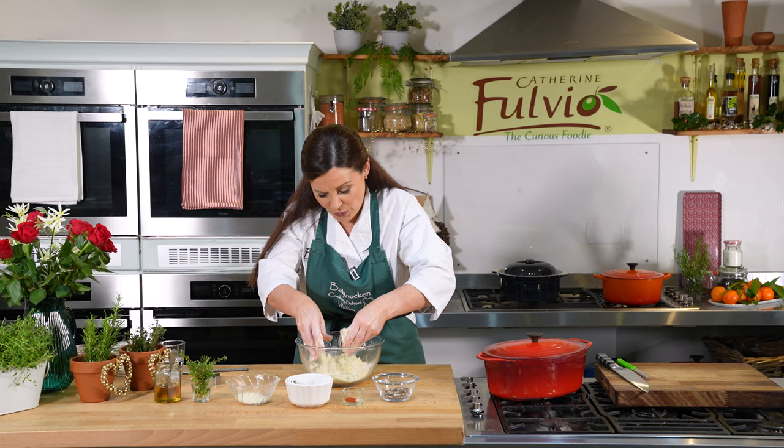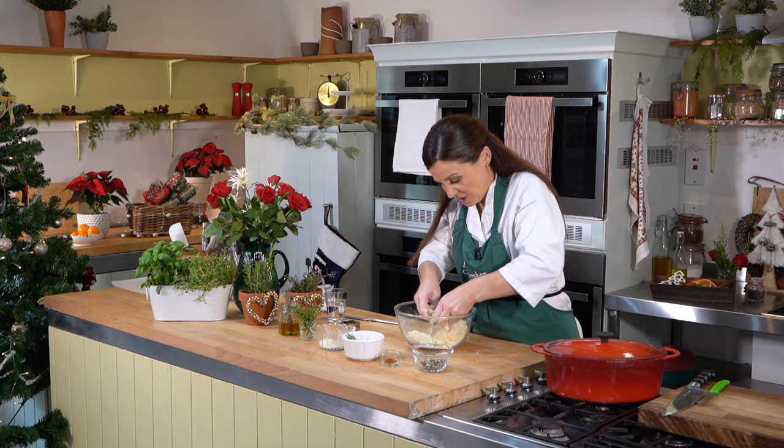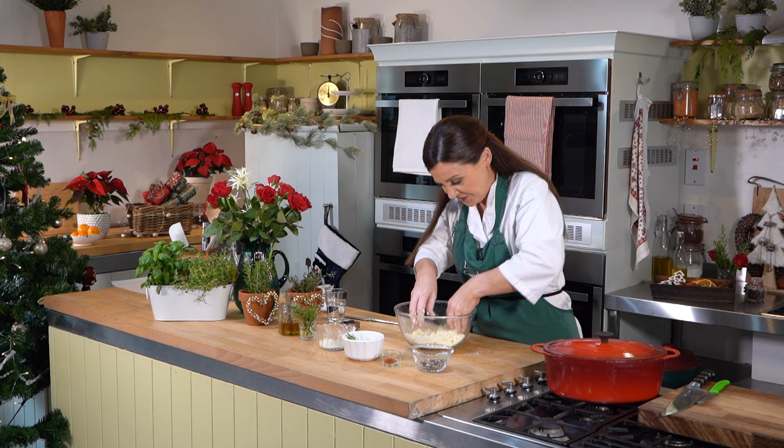So you're cutting the butter in — you want that mix to look like ground almonds. Give it a nice mix through. I want to make sure I don't have any large lumps of butter stuck in there. Perfect.